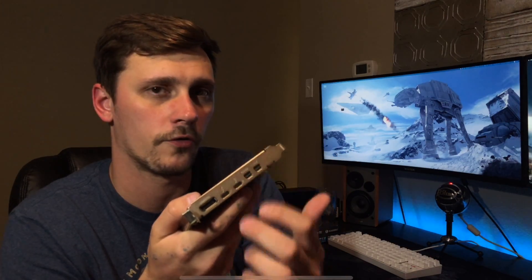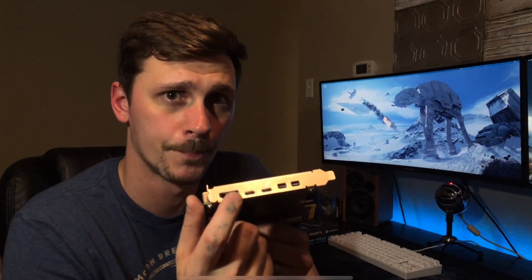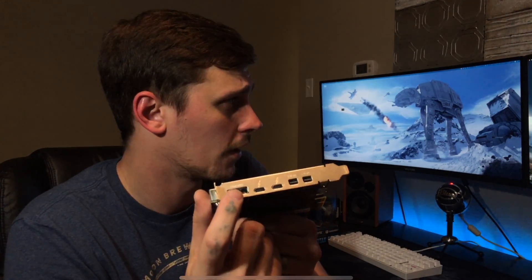These are not Thunderbolt 2 ports — these are mini DisplayPorts. What they're used for is you can take two DisplayPort to mini DisplayPort cables, plug them into your graphics card, plug them in here, and use that to get up to 8K pass-through through one of your Thunderbolt 3 connections, or up to 4K pass-through through the DisplayPort connector.